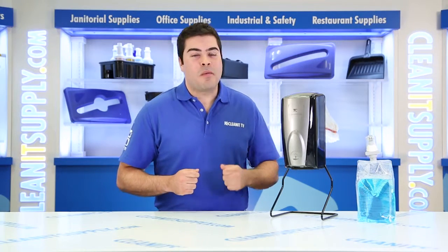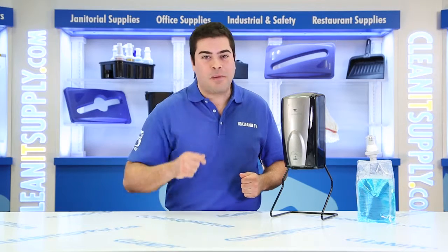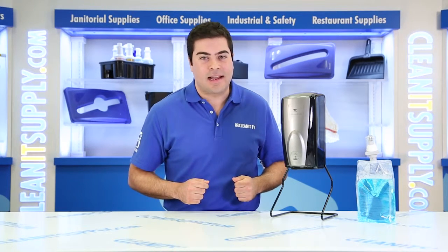Hey, I'm Sammy P on CleanIt TV and welcome to the Rubbermaid Commercial 750-139 Automatic Foam Soap Dispenser Detailed Product Breakdown, available on CleanItSupply.com.